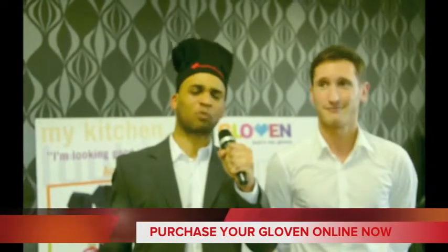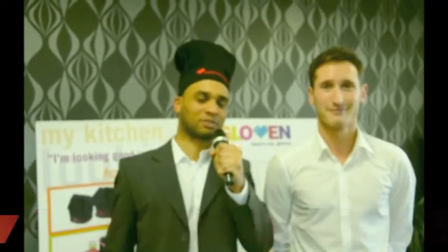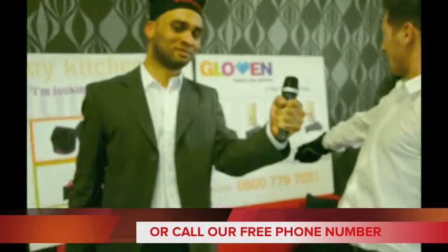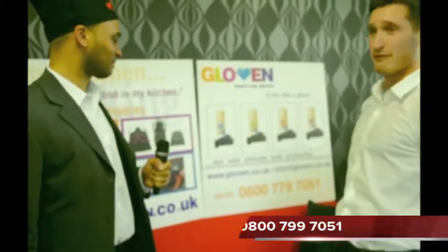That is fantastic. Where can these fantastic gloves be purchased Tom? You can purchase them online at glovin.co.uk or you can call this number 0800 779 7051.